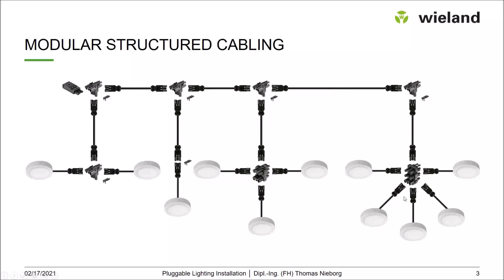You can also have a double-H to connect five luminaires, and of course you can combine and cascade these. For example, if you have further two luminaires to connect in an area, you can add an H distribution block, a further connection cable, and add those luminaires. This can always be plugged together like a Lego system, depending on the needs on site and the luminaire layout.